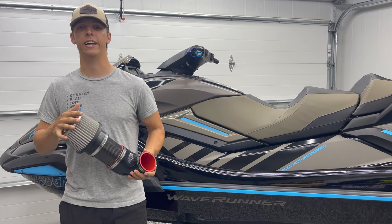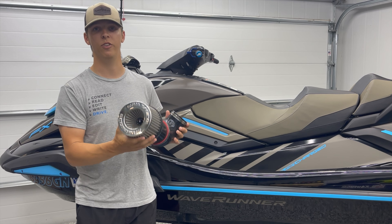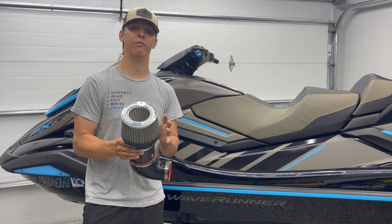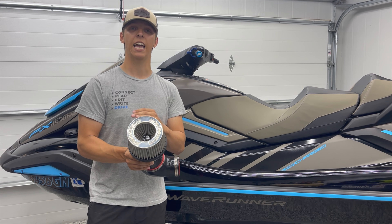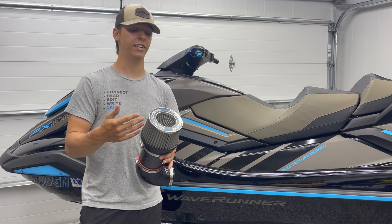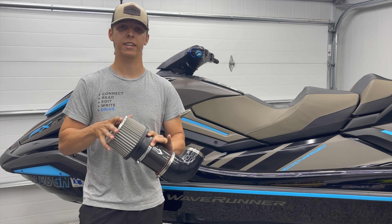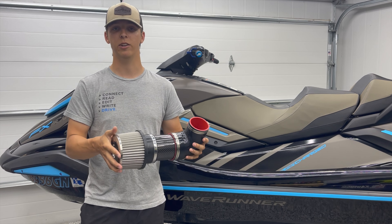What's really setting our 90 degree intake apart from all the competitors' options is the stainless steel mesh filter. This is a stainless steel marine grade filter that's not going to utilize any gauze or cotton type of material. They can saturate with water, deteriorate, and even restrict your airflow. There is no gauze element in this — it is 100% water safe.